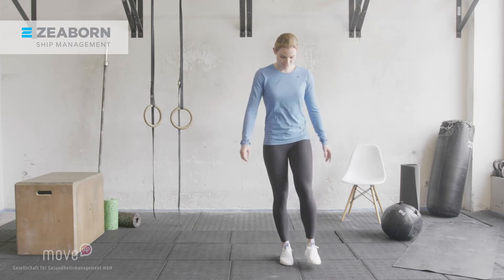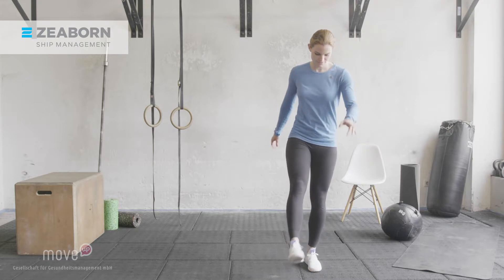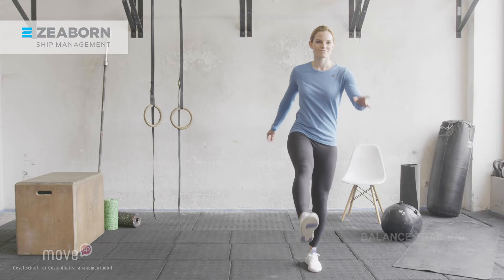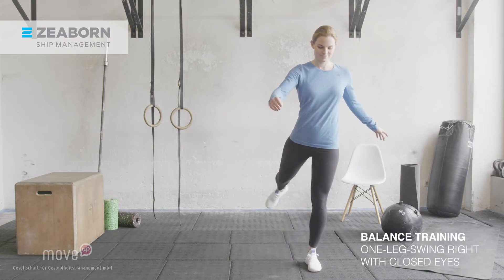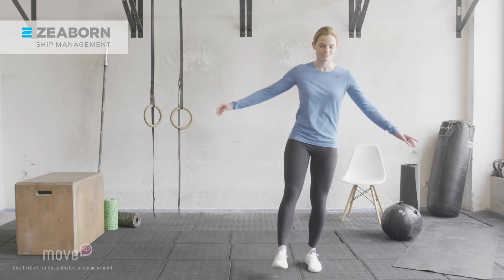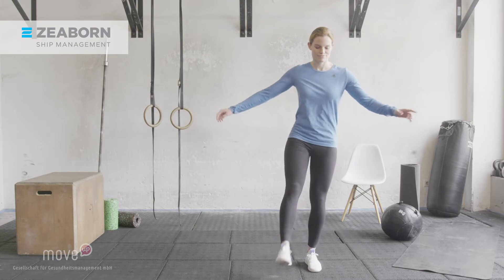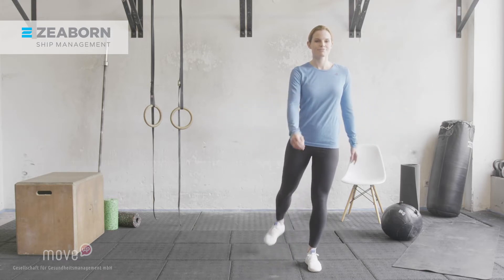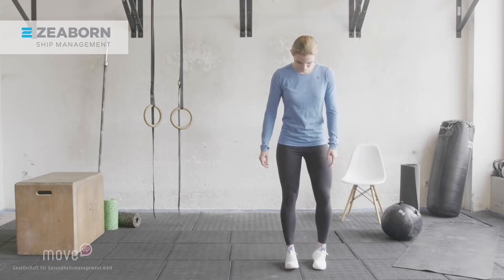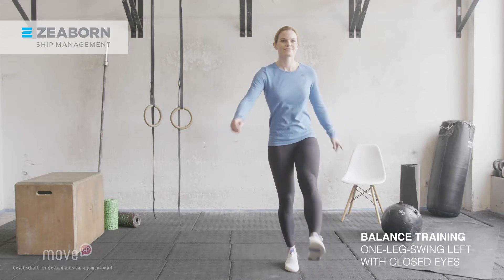Go ahead and switch sides once more. Stand on your left leg again. Swing your right leg and make your movements even bigger now. When you feel comfortable, close your eyes and try this exercise with closed eyes. Really challenge your balance and coordination. Now switch sides again, swing your left leg. After you have found your balance and start feeling comfortable, close your eyes and challenge your sense of balance on this side.